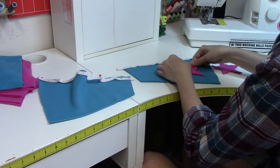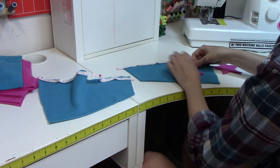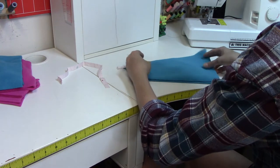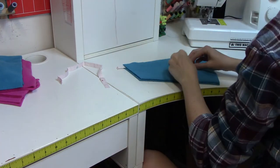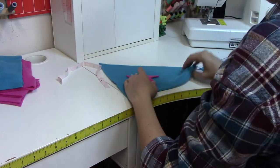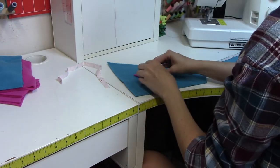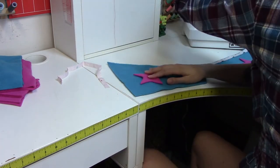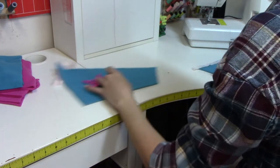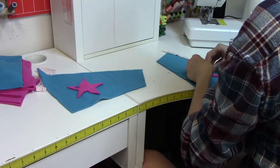When putting the pockets together and adding the stars, I took one pocket piece, lined up the star where I wanted it, pinned it in place, then laid the other star right sides together on top — making sure it had the same top point orientation from when I originally cut it out. Then I laid the other pocket piece right sides together on top of that and slid a pin through the top star and top pocket, so it was a perfect mirror of the first set. I really like how it worked.